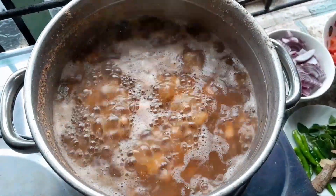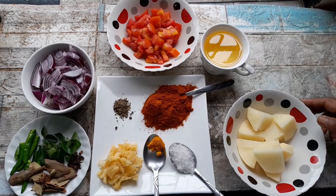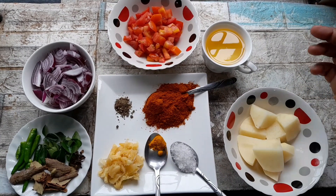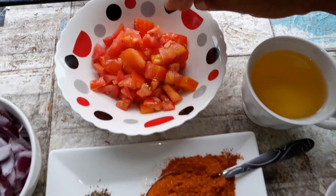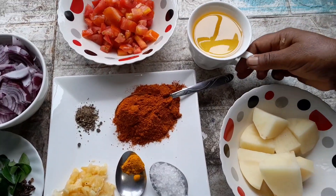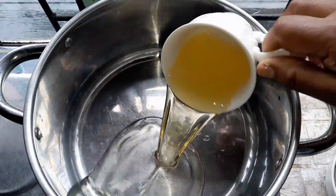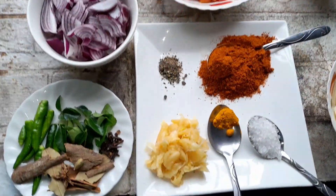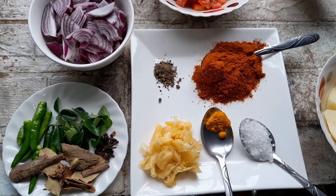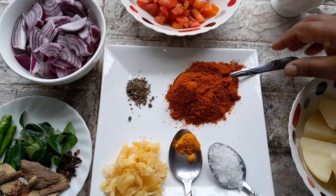I'll show you now how I'm braising my beans curry. For the one cup boiled beans, I got one large tomato here, I got three-quarter cup oil that I'm going to braise with, and I have one large onion that I sliced.